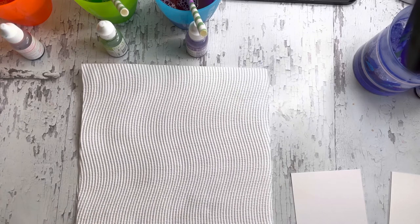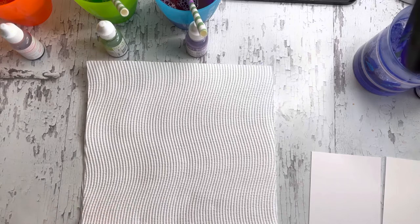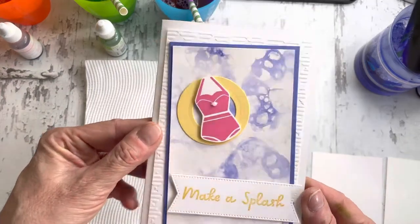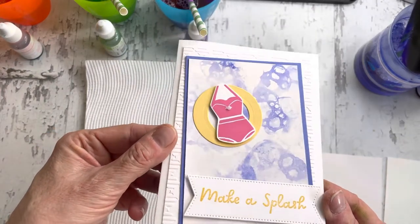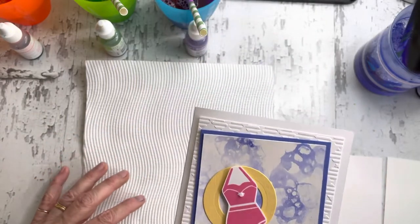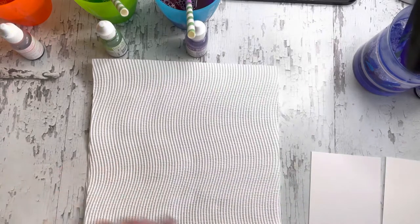I found this when I was looking for a sample of a particular stamp set and saw a video by an American demonstrator called Melissa Faust who demonstrated the technique, and this is what we made at our class — a team meeting. Everyone loved it and I just wanted to play around with it a bit more and then also make a video with another version.